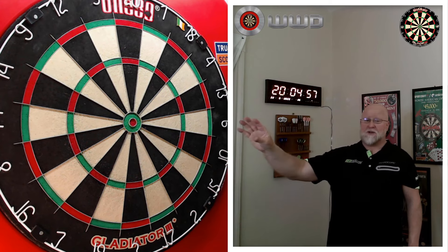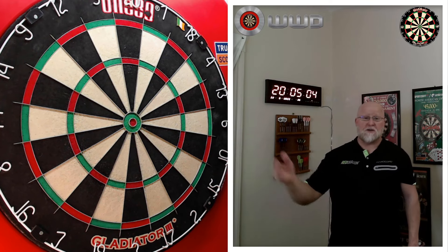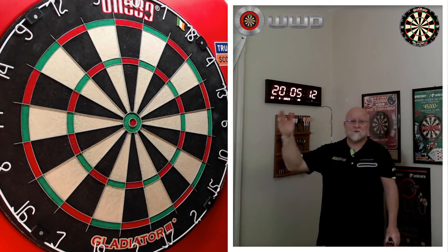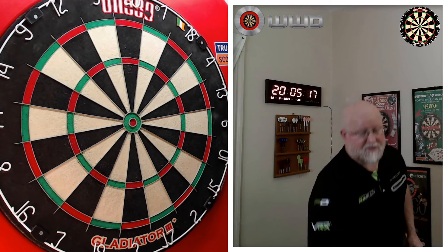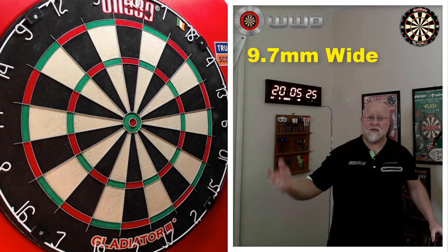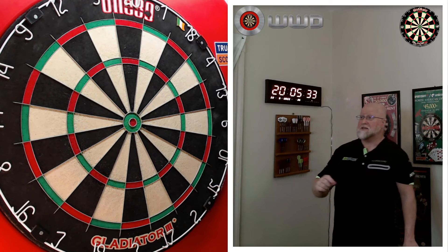I've thrown thousands and thousands of darts at this board and that spider is bulletproof — it hardly gets chipped or chewed up. Hands down the best spider on the market compared to other dartboards. As far as looks go, I think it's pretty easy on the eyes. You've got the 180 logo on top, the Gladiator 3 Plus logo on the bottom, and that's it — even when you rotate it, it still looks good. I measured the single treble 20 segment: 9.7 millimeters wide — pretty standard, not too big, not too small.